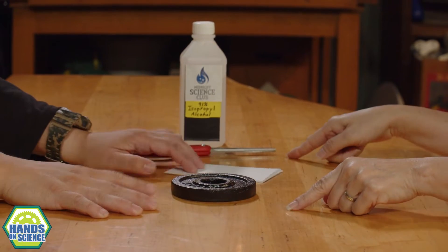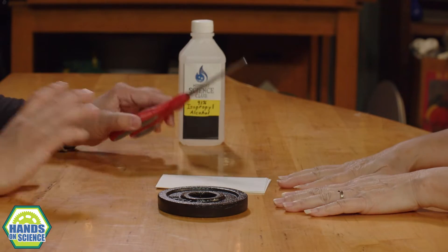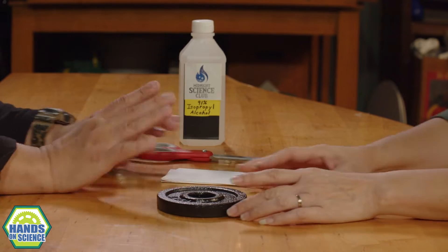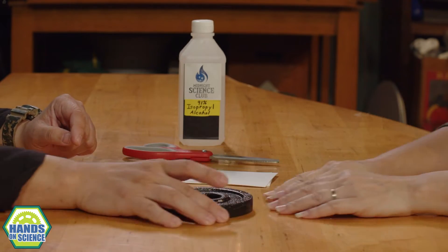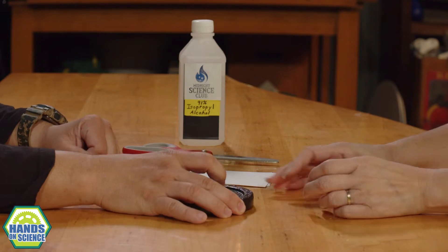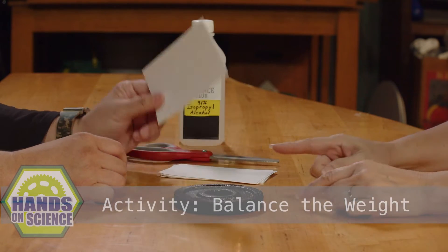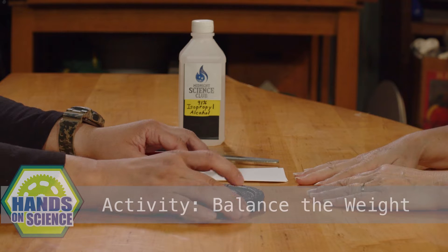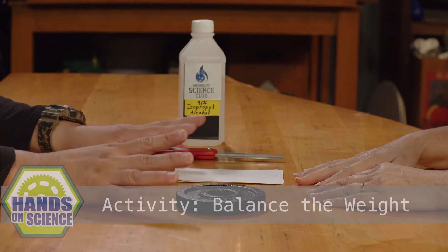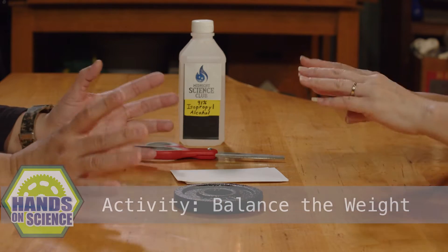So I have a challenge for you today. I've got scissors, and we all know how much I love challenges. I have a pair of scissors, a small stack of index cards, and more index cards if we need them. And I have this little weight - it's one and one quarter of a pound, a very small bag of rice. The challenge is to make a stand for this little weight using only index cards. We can cut the index cards if we want, but no tape - just index cards.